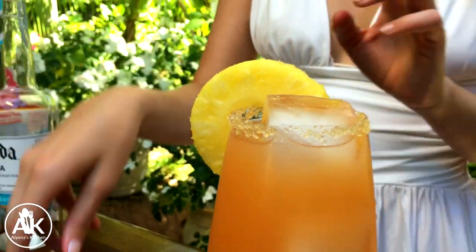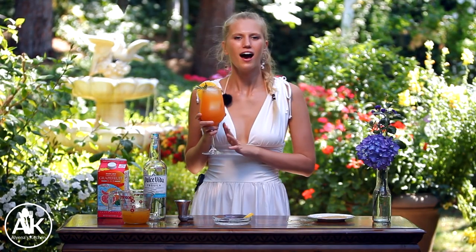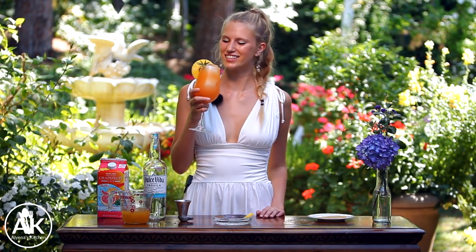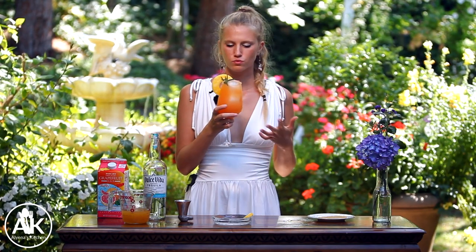Now the last part before we get to enjoy our cocktail is garnishing it. I have some fresh pineapple along with a fresh sprig of rosemary. Doesn't this look absolutely delicious? I'm so excited for it because it's so hot outside today — I really need a good refreshing cocktail. Let's give it a taste. Wow, that is so good. I think all the flavors are perfectly balanced and it's a little boozy, just how I like it.